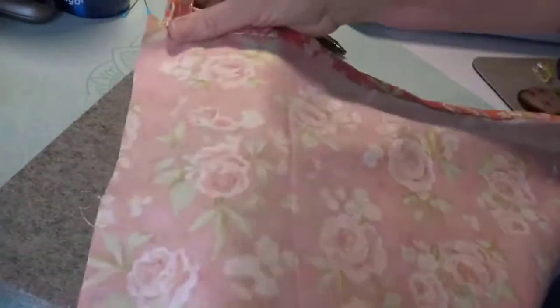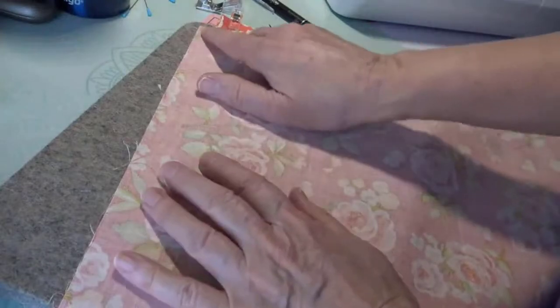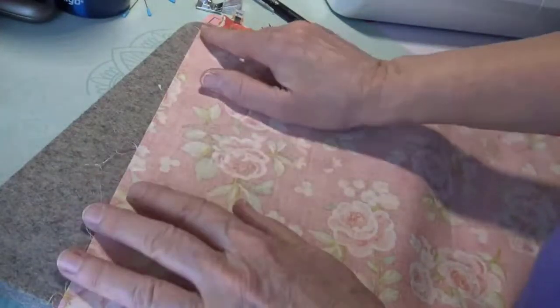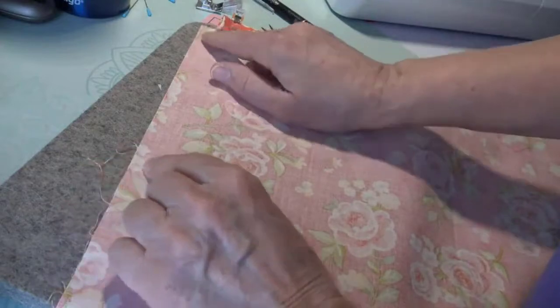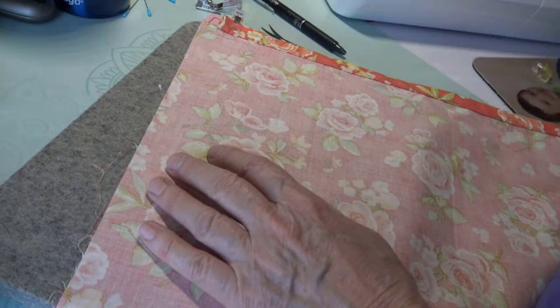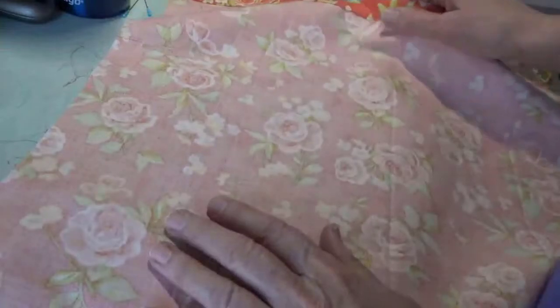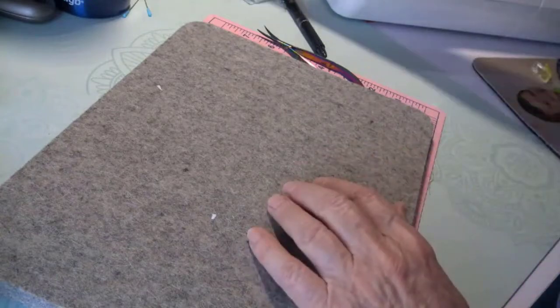Put a clip in this side. Now if I wanted to have a French seam on this I've got about a half inch — I could do a French seam, a quarter and a quarter. If you have a serger you could take it over and serge it. I would sew down each side and then come across the bottom. I'm going to set this aside for now and we're going to talk about our drawstring.